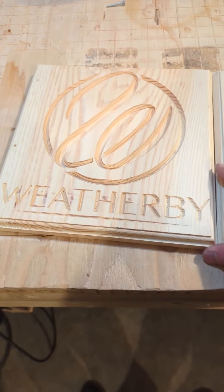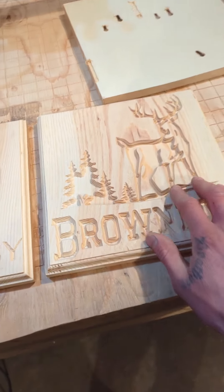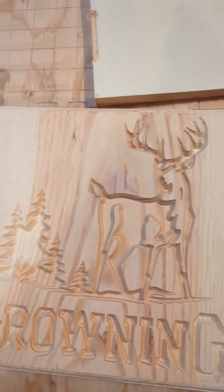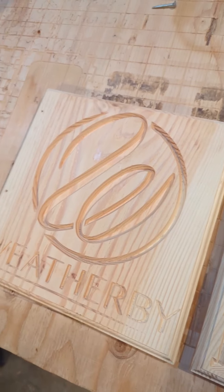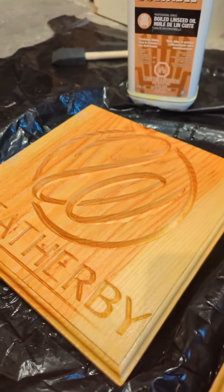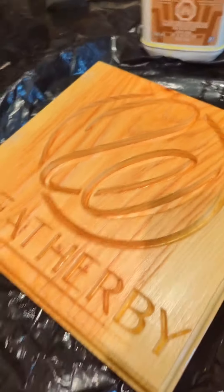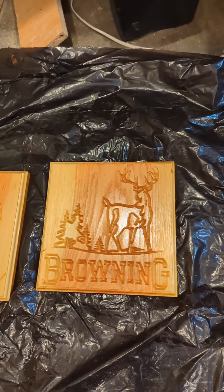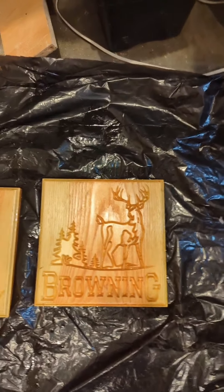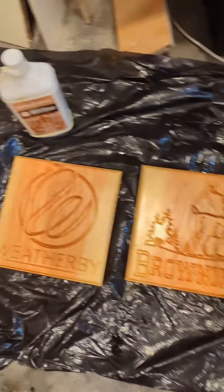Now my favorite step — I get to put the stain on them. Just kidding, it's not my favorite step. But yeah, these are our plaques — they look good. And now they are stained with boiled linseed oil. I'll let those cure overnight. Looking pretty good — look at that with the direct light on it. Chopper approved!